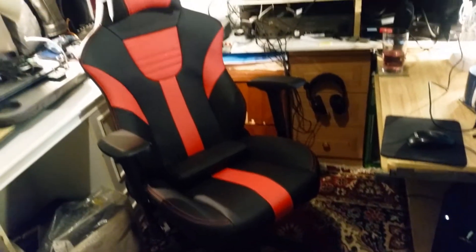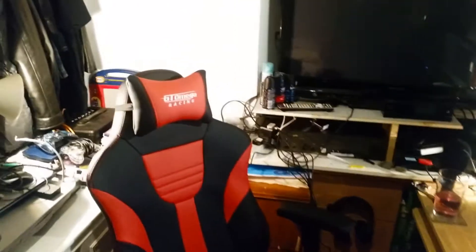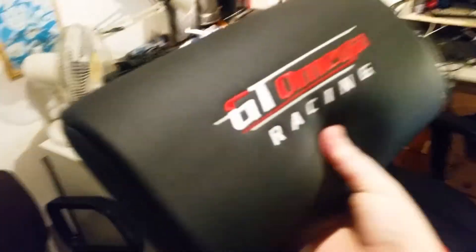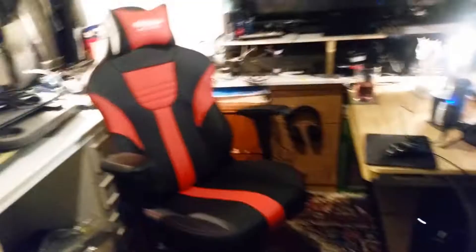So I got this sweet gaming chair — the GTO Mega Racing chair. It's really cool, lots of settings. There's like a lumbar pillow here, so cool, just for back support if you need it. It's a very tall chair.